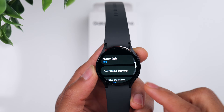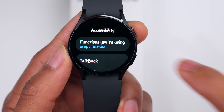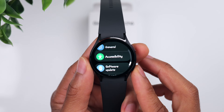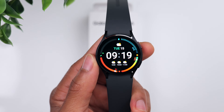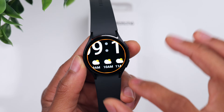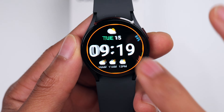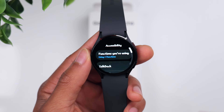Going back to main Settings, let's go to Accessibility. One feature I like is the Magnification option — on any screen, you can tap the watch screen three times to magnify what you're looking at. If you're having trouble seeing or just want to zoom in, tap three times and it zooms into the watch face. You can use two fingers to navigate and zoom in or out, and to go back to the regular view simply tap the screen three times again.